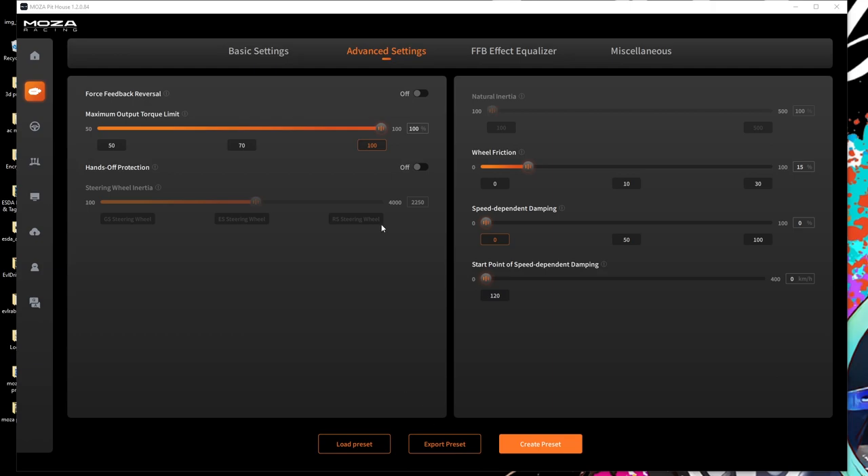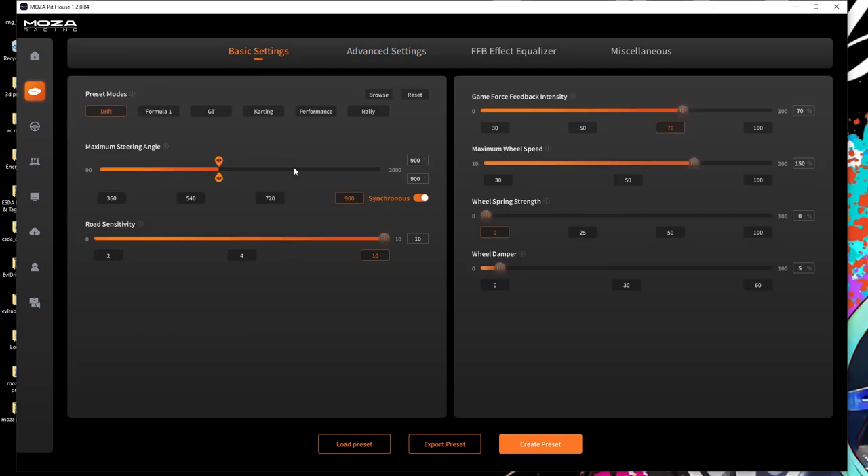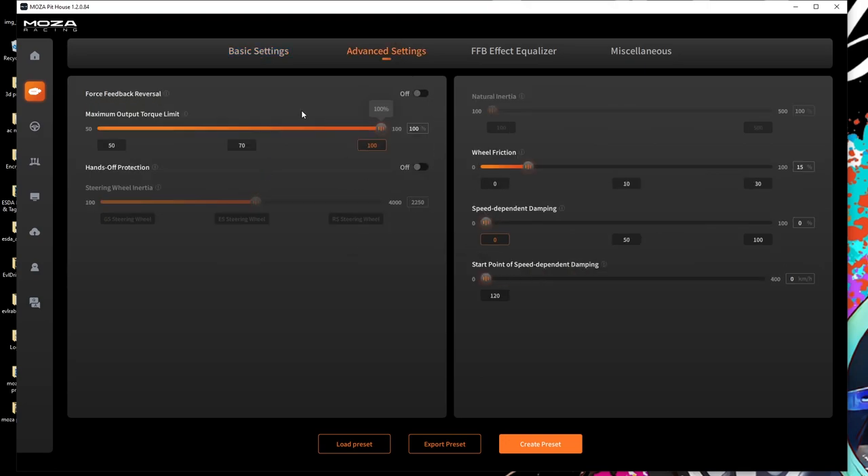First and foremost we need to get into our Pit House settings. For the Pit House settings, I'm running 900 degrees of rotation, road sensitivity at 10, game force feedback at 70, maximum wheel speed at 150, no spring, and a 5% wheel dampening.